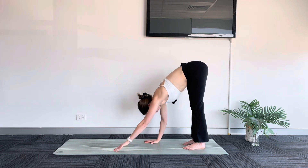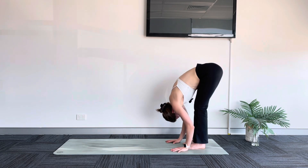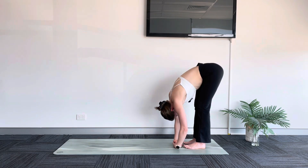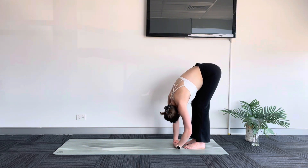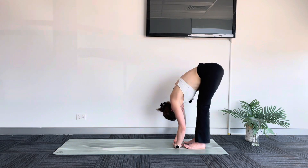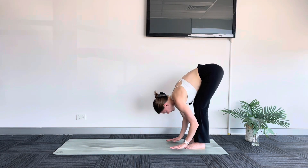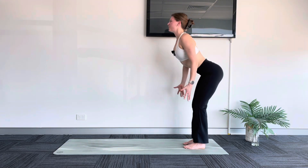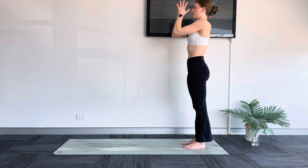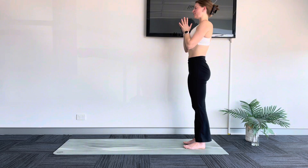Walk your hands back towards your toes, taking your final forward fold here. Just notice that space you've brought into the back of your body. Take your variation of your forward fold, whatever feels best here, and let go of your shoulders, your neck, your head. As you breathe in, halfway lift. Exhale, fold. Inhale, sweep your arms up and imagine yourself grabbing all the energy you need for the day. As you pull your hands down into your heart centre, close your eyes here. Just taking a moment to let go.